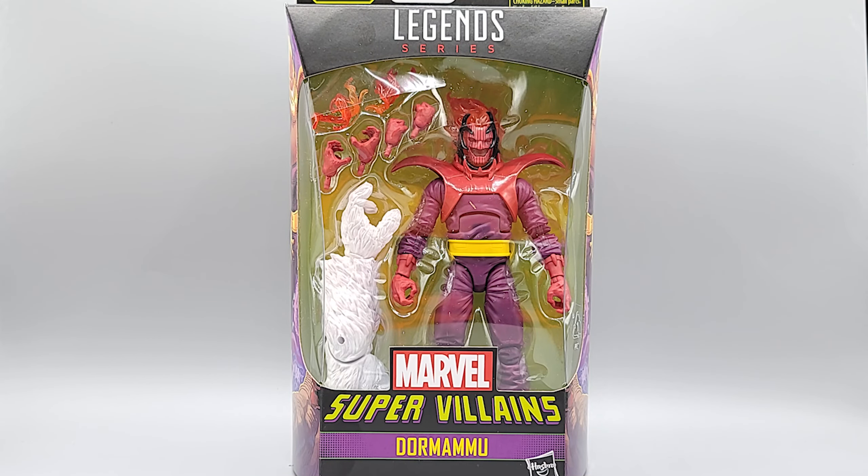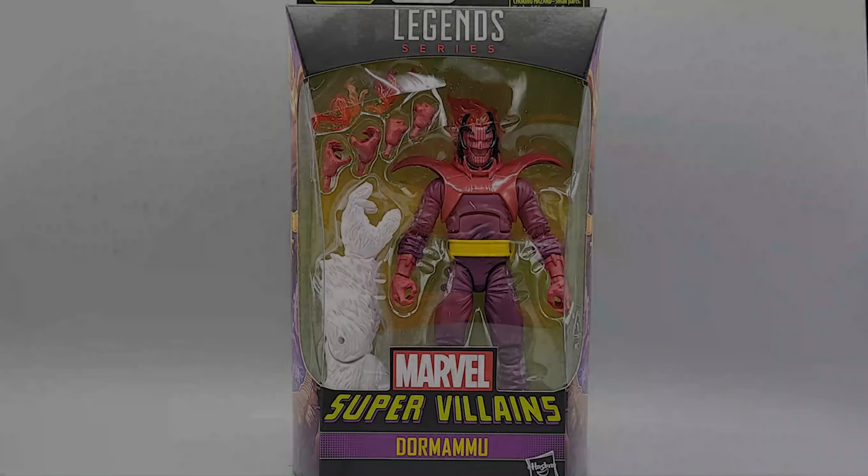Alright geeks, we're back with the next figure in the Zen new Build-A-Figure wave. It's 'Bring On The Bad Guys' — don't know why they put 'Marvel Super Villains' on the box instead of that. It has a nice ring to it, but oh well, let's get cracking and look at the box.